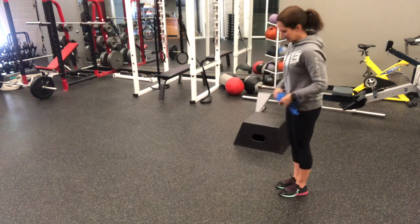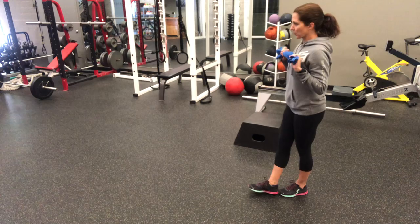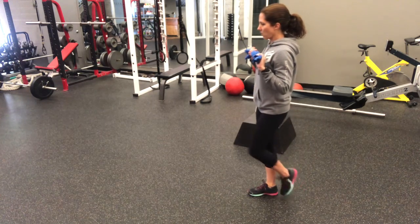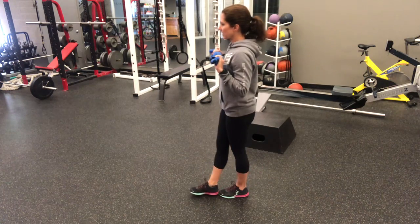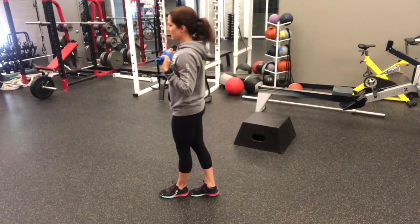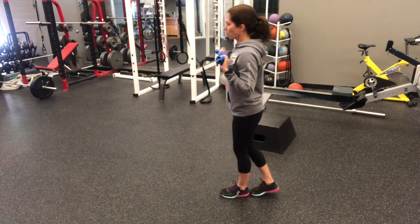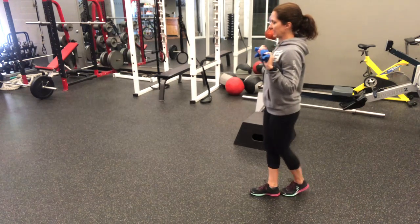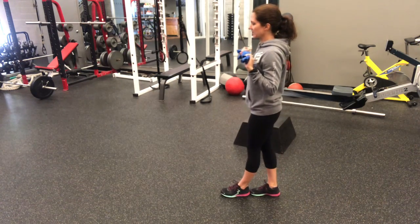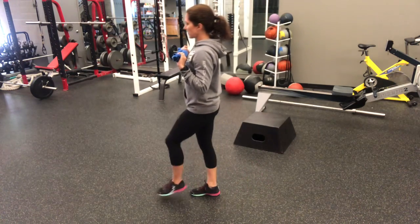First thing we're going to do is stand holding this object — towel — close to your chest, and we're going to walk heel to toe on a straight line like you're on a balance beam. Now concentrate on a spot on the floor, fix your gaze maybe about eight to ten feet out in front of you or the wall that's in front of you. Slow and steady is the game here, not fast. I want solid body, nice slow and steady pace.